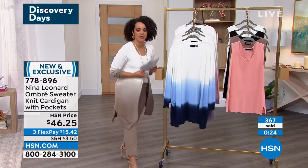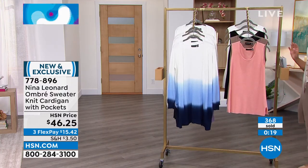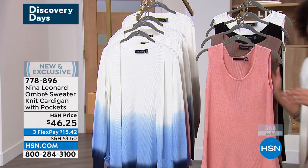We do have a hot second to mention — this is the matching tank. How many do we have left? We only have a few hundred of each, okay. That's why we didn't — oh, hi!